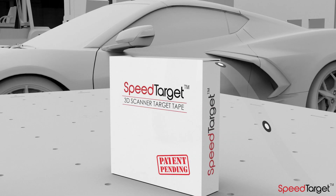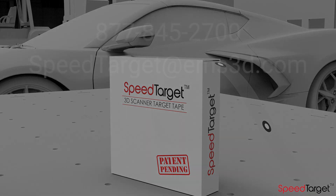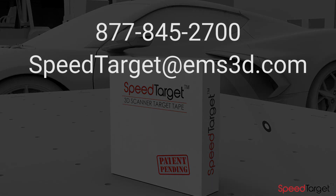To learn more about SpeedTarget or place an order, simply contact us at 877-845-2700 or send us an email at SpeedTarget@EMS3D.com.